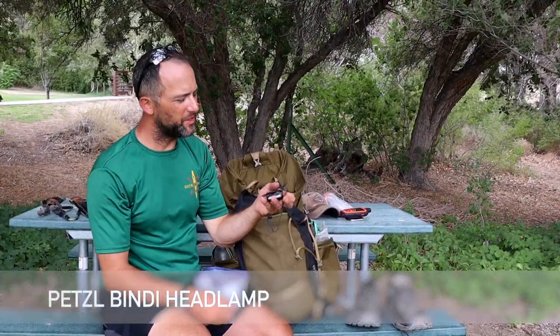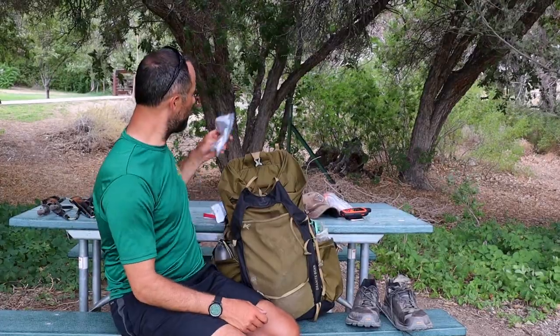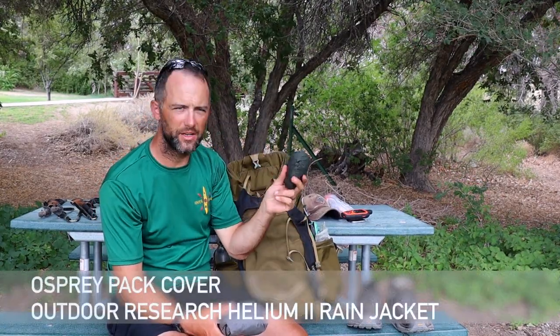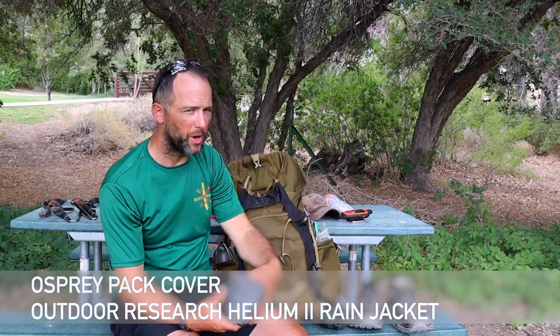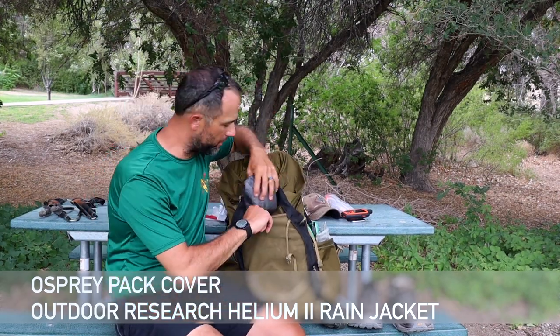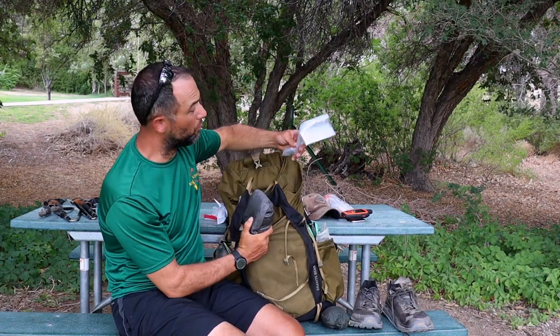Next in the front pocket — also in a Ziploc bag — is my headlamp, a Petzl Bindi. This is probably the most unused piece of gear I've brought; Joe and I have been beating the sun to bed just about every day. We'll probably be using it in a few days when we try to do a sunrise summit of Mount Whitney, so there'll be some night hiking then. Last in this pocket is my pack cover — I think it's an extra-large Osprey pack cover — and my rain jacket, an Outdoor Research Helium 2. Both of those just go down in here.